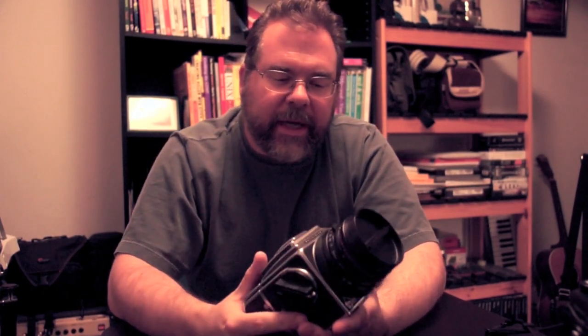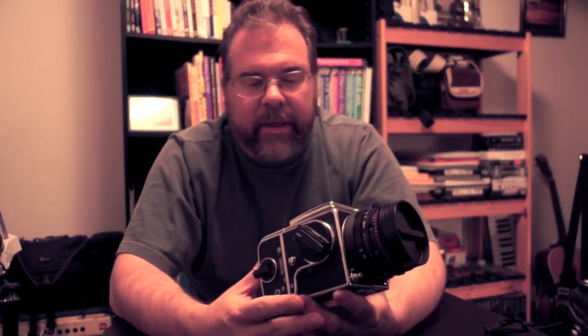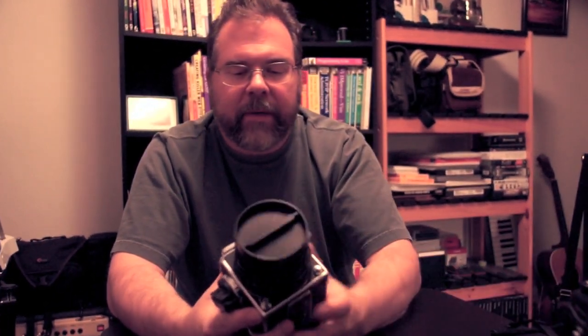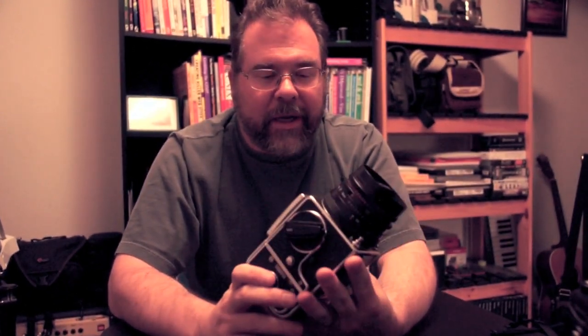After putting in my time with the other cameras, I decided I wasn't going to wait any longer to get a Hasselblad. I got a pretty good deal on one on a photography forum. This is a 500CM — it was made in 1986. A Hasselblad is more like the Fuji 690 in the sense that there's no automation. You wind your own film, do your own focusing, and do your own exposure setting — it's all manual. There's not a battery in this camera, nor is there one in the Fuji GW. So it's simple in that sense.